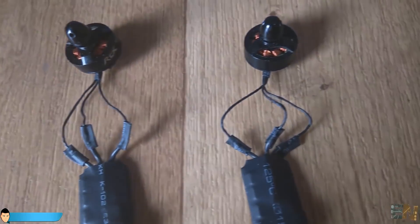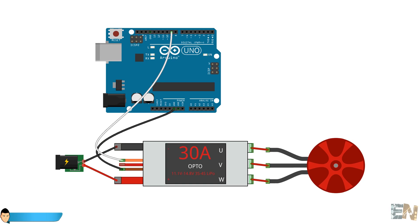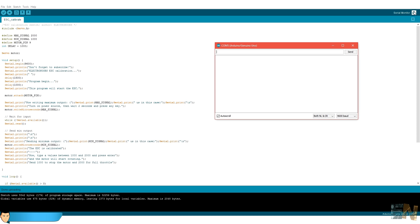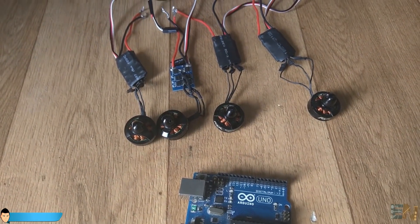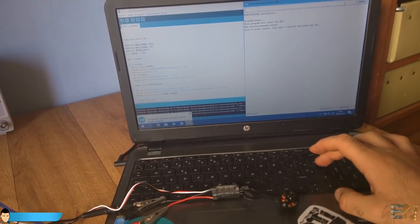Now we should configure the PWM range of the ESCs from 1000 to 2000. For that I've used an Arduino Uno. I've made this connection and uploaded the next code. This code will apply the maximum PWM signal to the ESCs, which will put the controller in configuration mode when the battery is connected. All we have to do is to send the minimum value, which is 1000. We open the serial monitor of the Arduino and when the message appears we connect the battery, type the minimum value and press enter. We do this for each of the 4 motors. Now we have the ESCs configured to the desired range. If you use a different electronic speed controller make sure that the range is the same, or change it if not.